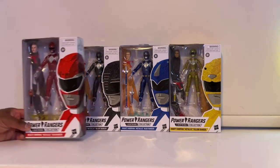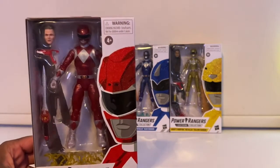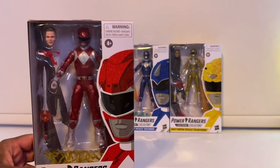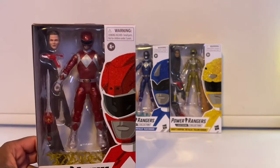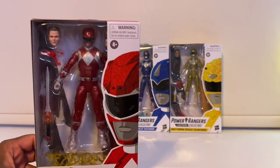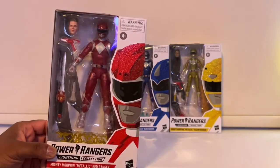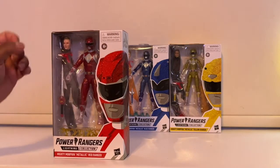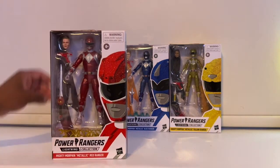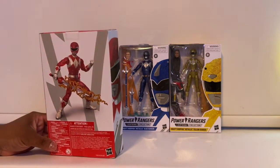Here's the Red Ranger — this is what Rocky looks like. It's funny, although he does look a little bit like Rocky, he looks more like an older Blake Foster who played Justin. They finally fixed the Red Ranger's helmet because originally with Jason they didn't color in the silver at the bottom, which made his helmet look off. This is what the back looks like — he looks pretty cool.